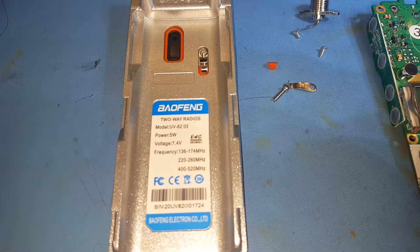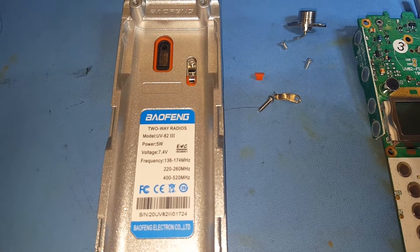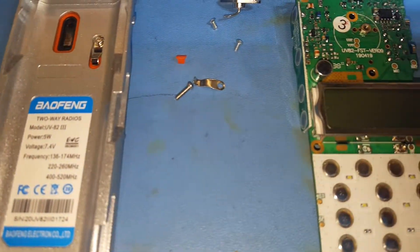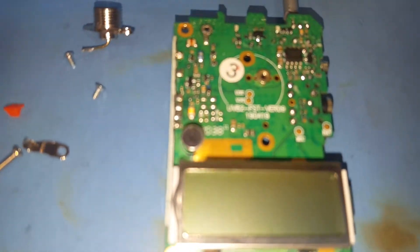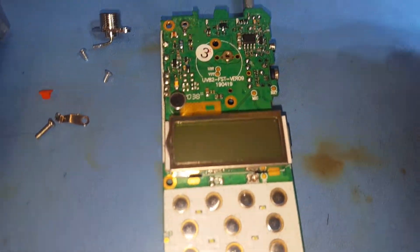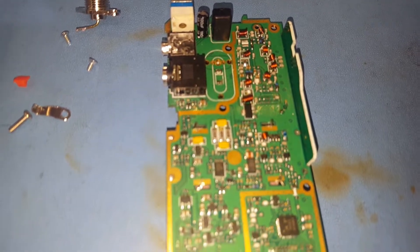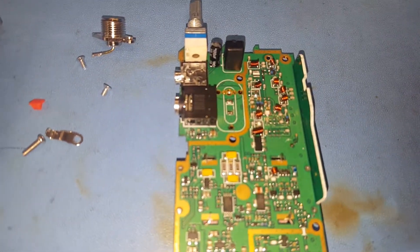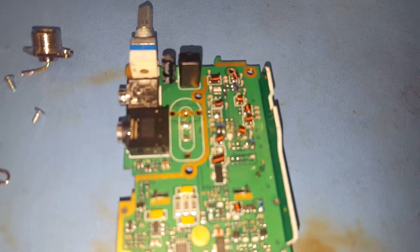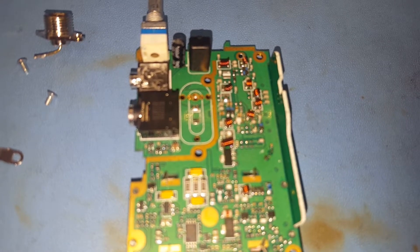This is the Bofeng UB82 tri-band, which I have stripped down to have a look at the PCB. And just as I suspected, it's still using the same PCB as the UB82, and in order to accommodate the 220 megahertz band they have modified the VHF low-pass filter.